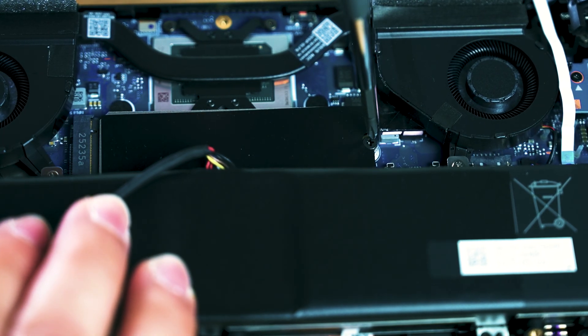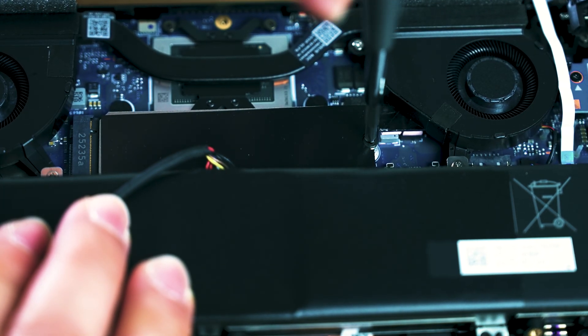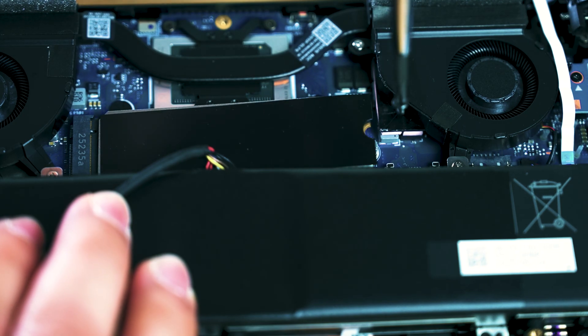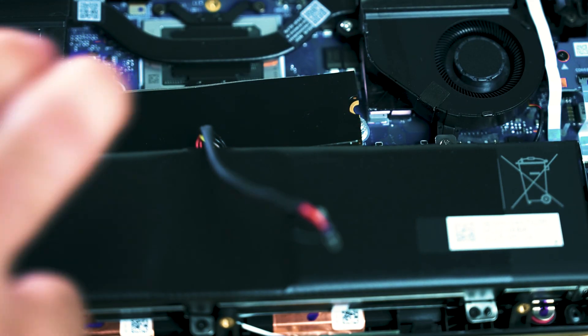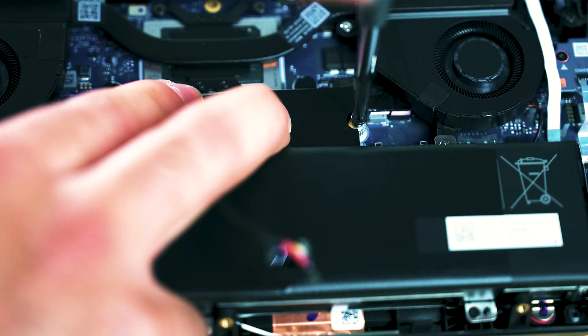As soon as that's done, we have access to the NVMe. Get the Phillips head and remove the black screw. Once the screw is completely removed, it should easily just pop out. Remove the thermal adhesive and put it onto your new NVMe. Now install that M.2 drive, and put the black Phillips head screw back in.